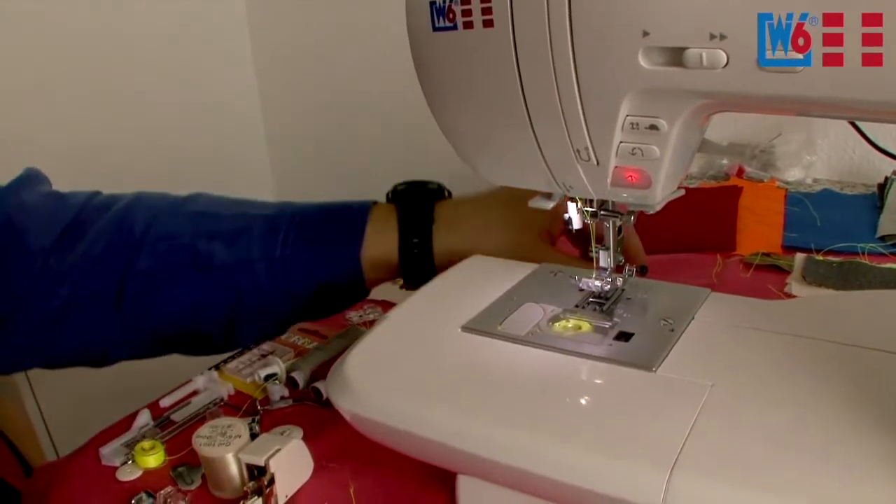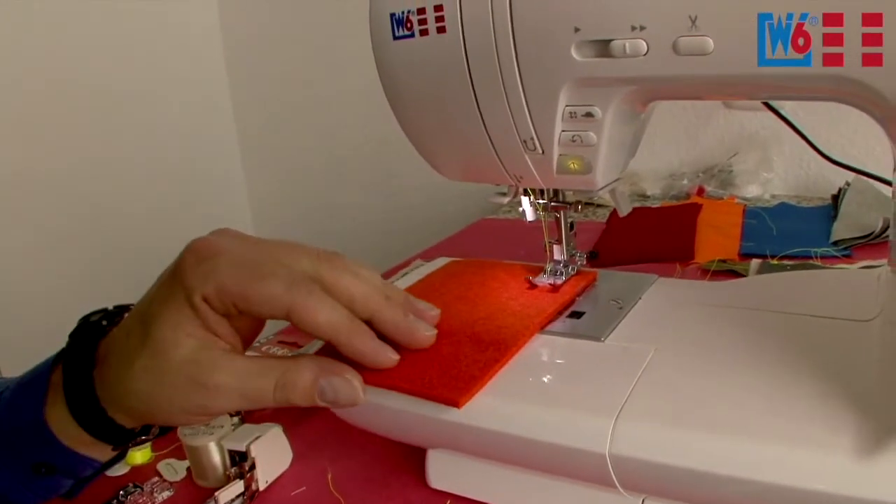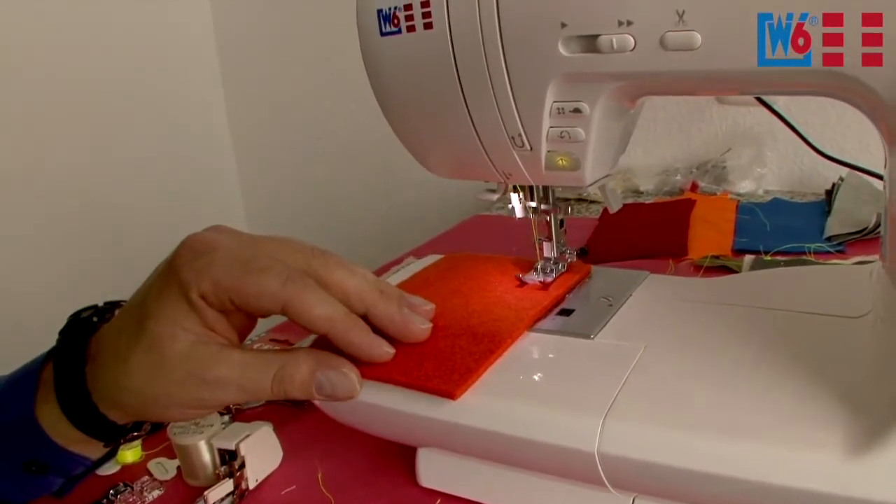Now you can start sewing. Just put a piece of fabric under the foot and you can start right away. No need to bring up the bobbin thread — the machine does that by itself.